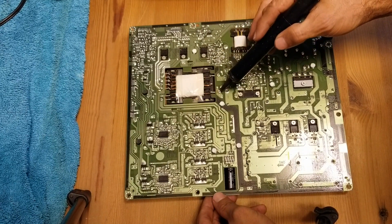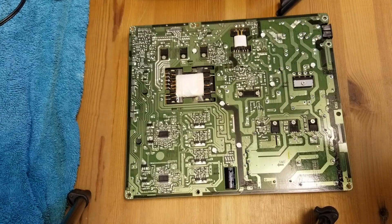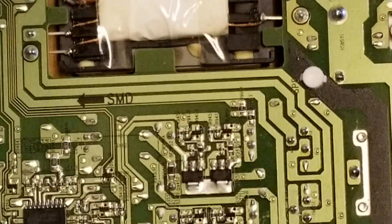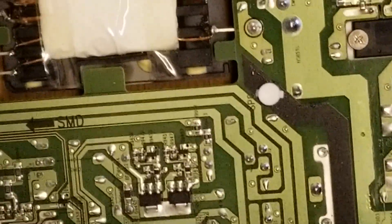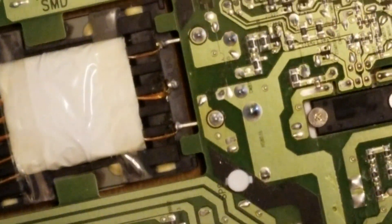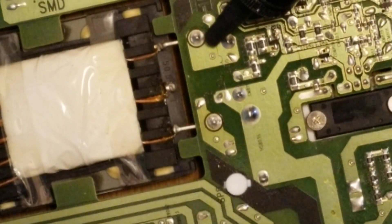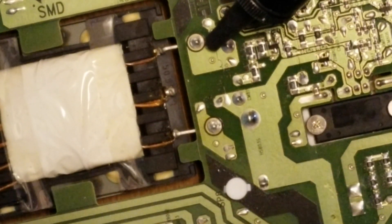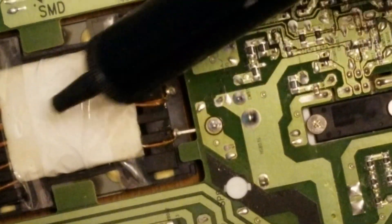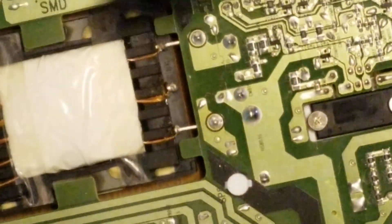Right away I can see that a solder joint is defective right here. Let me try to zoom in and show you. As you can see, this particular solder and this one as well both appear to be defective — those two need to be resoldered. The ones on the other side appear to be okay, however I'm going to resolder all of them.